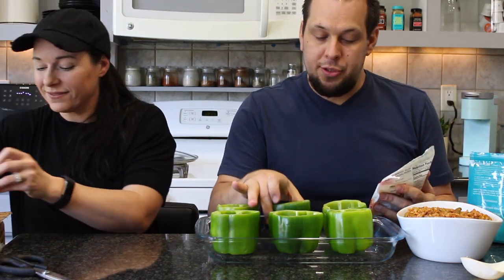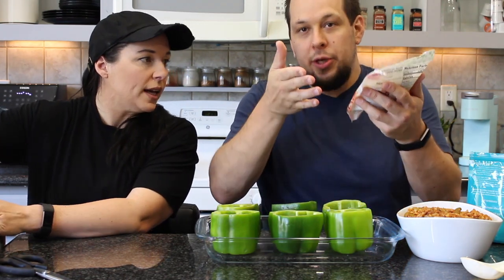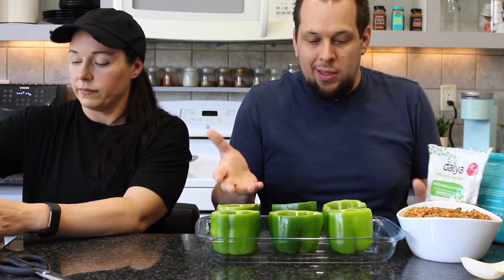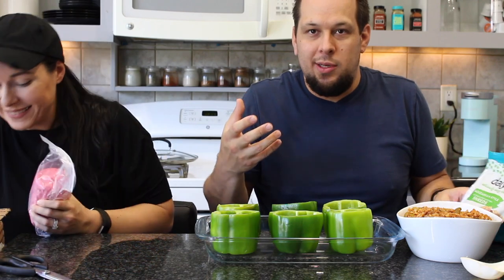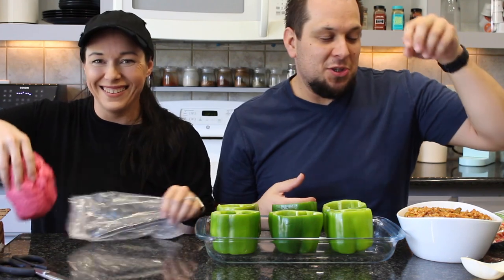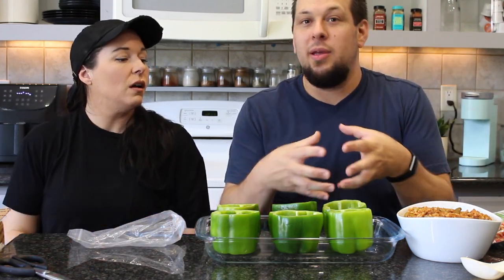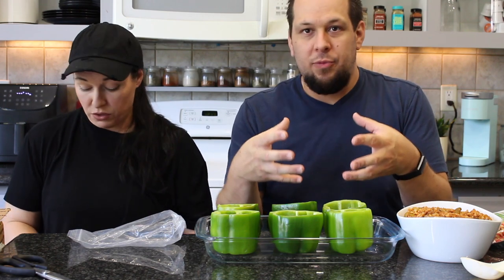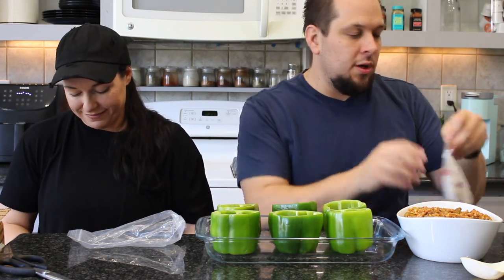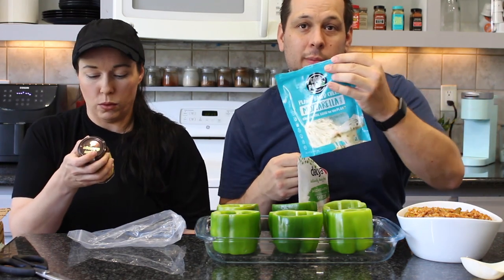Putting cheese in the bottom so if there are any cracks, moisture doesn't escape. The big thing about stuffed bell peppers is you want them to be moist when you eat them — that's why you don't put in a ton of sauce. Starting with the Dea on the bottom because the other cheese will be better as a topping.